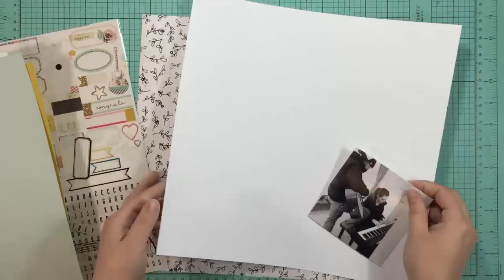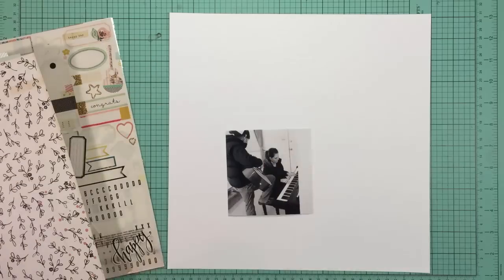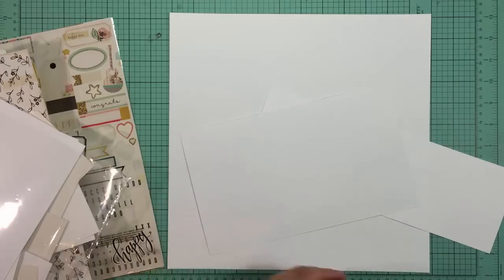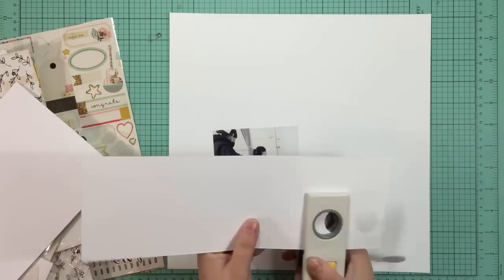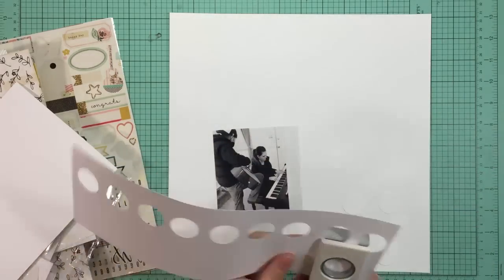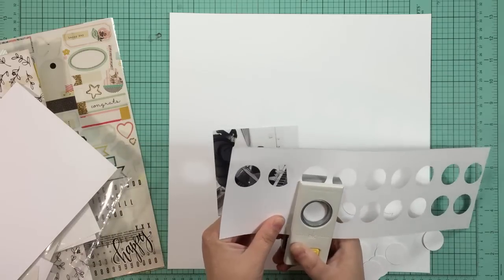I'm just starting by looking through the patterns that I have. I know I'm going to use a white background. On my sketch I had originally planned to place a photo on the right hand side, but because of the orientation of my photo, my sister-in-law is looking into the page when I place it on the left instead of the right. So I like that better.